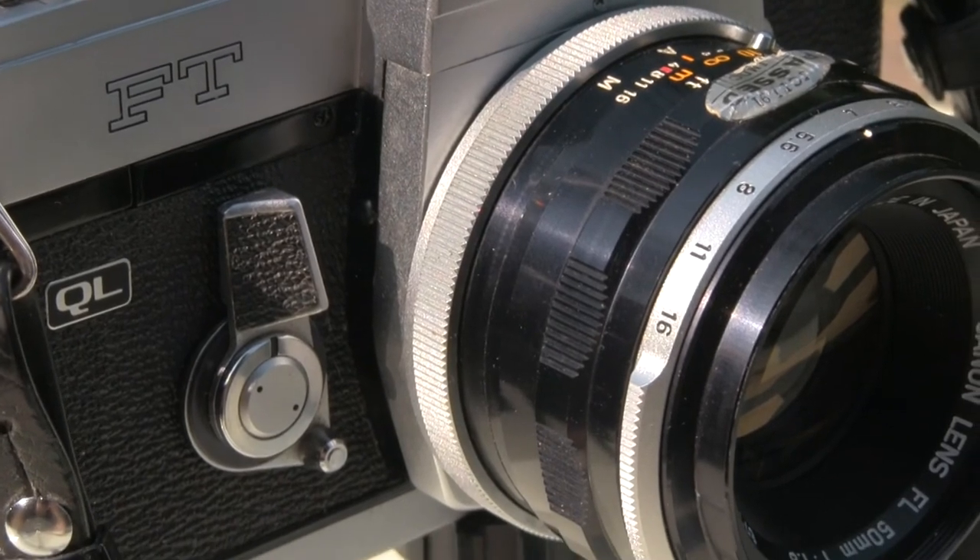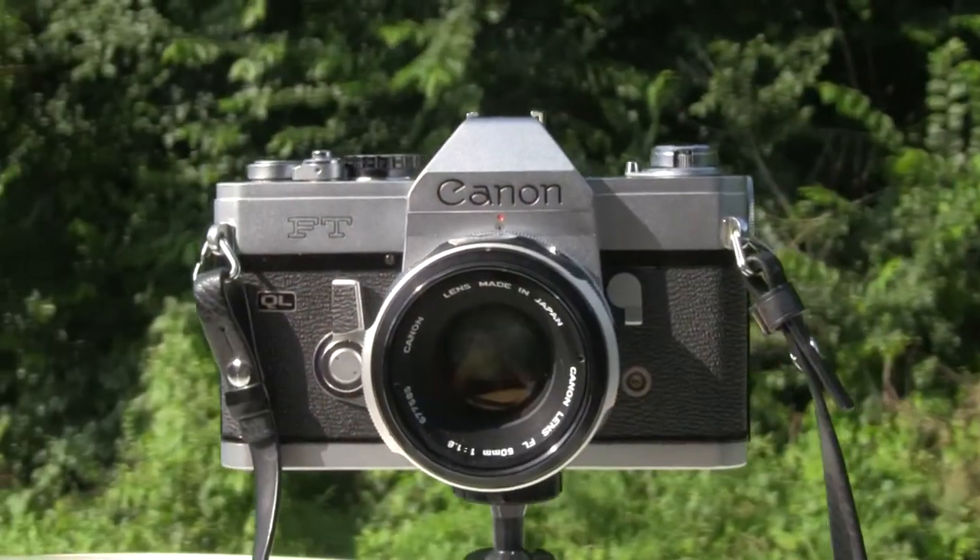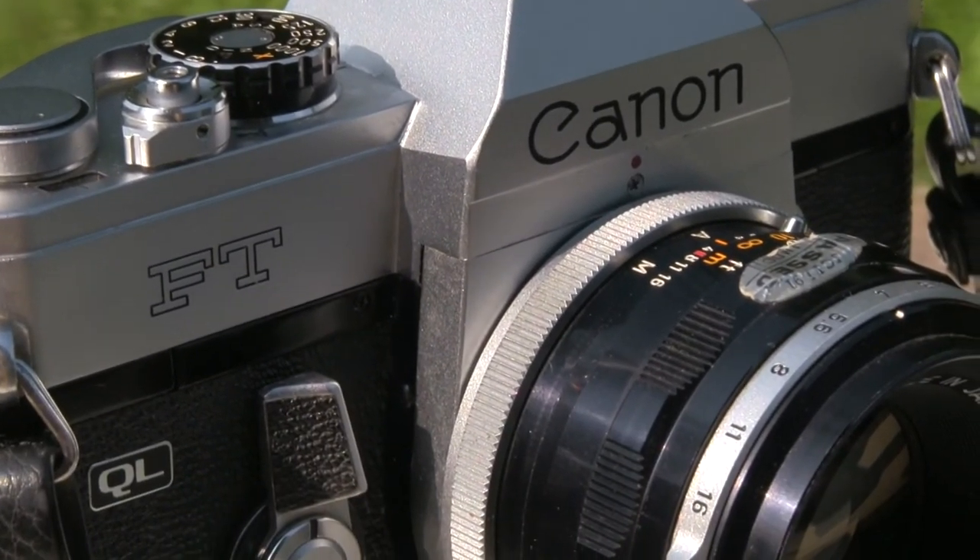My conclusion: this camera is a winner winner winner chicken dinner! It looks as good as it performs. It's from the 1960s, really cool looking, in great condition, and working properly with no issues whatsoever. I was lucky — sometimes you buy a camera at a flea market and realize you've thrown away 20 or 30 bucks because it doesn't work. This time I was lucky, and I'd like to thank the seller who was honest about its condition. Anyway, that's all for today — thank you for watching!